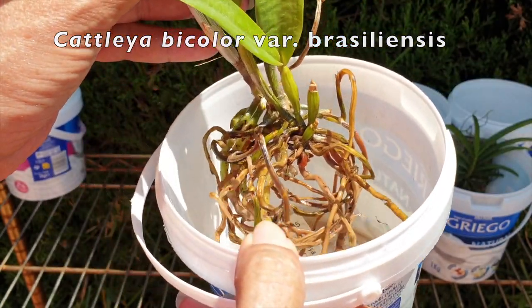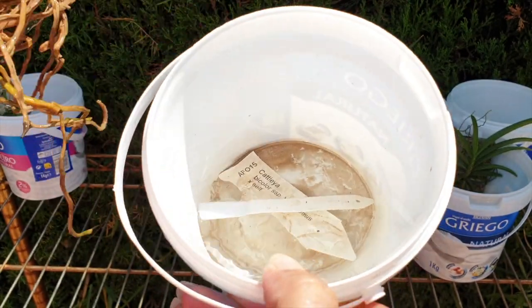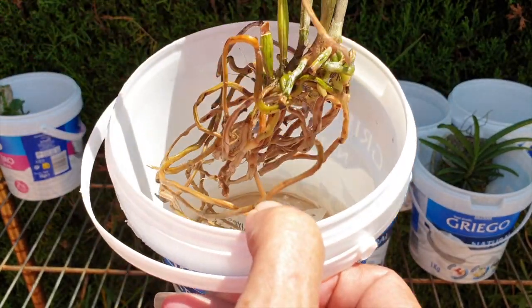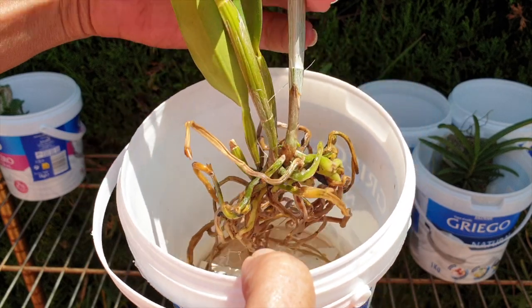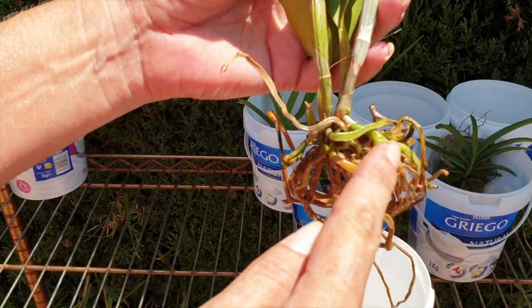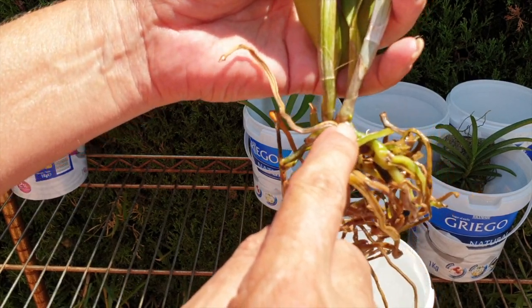Here's my little brasiliensis bicolor. You can see how much water I put in there — that's because she appears to have a little bit of a climbing habit. Her roots that are hydrating now are these in the front — and woohoo, we got a new root nub in here! Didn't see that this morning — that's exciting!